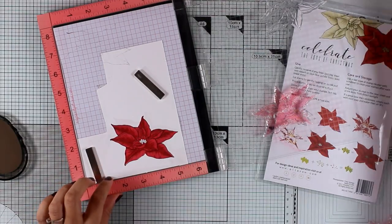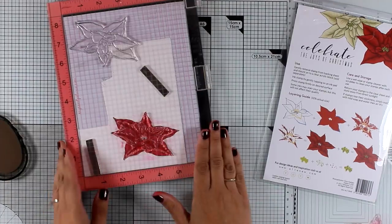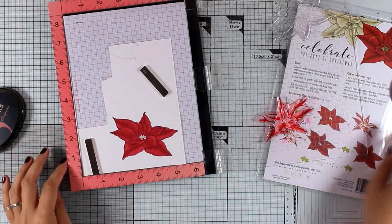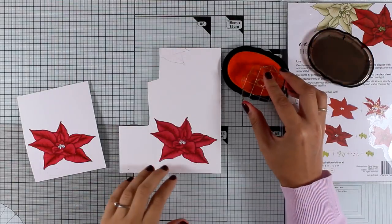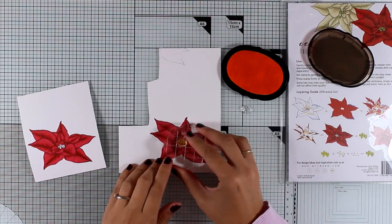Now I'm moving on to the third layer of the flower. This time I'm going to use an even darker shade of red — Grapevine by Altenew — which is going to give a darker shadow on my flower and make it look even more realistic.